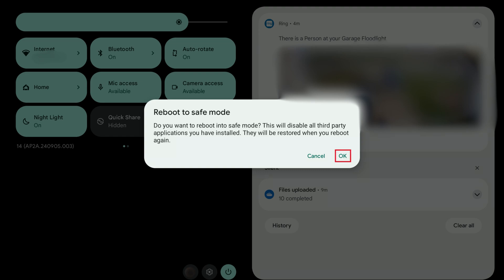Step 4. Tap OK to reboot your Android device in Safe Mode.